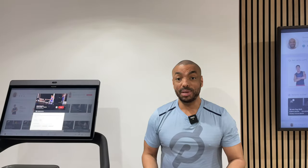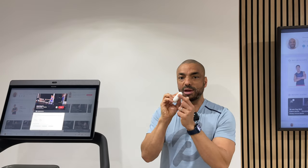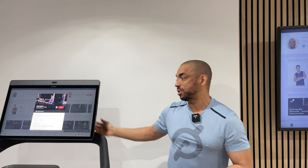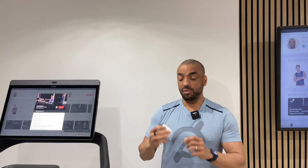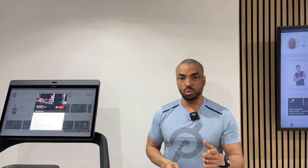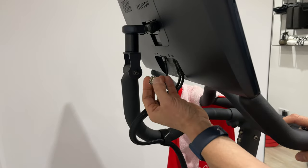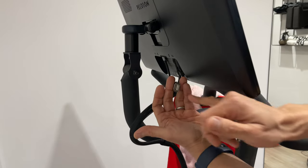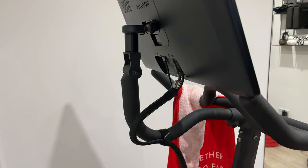My next tip is: if you're like me, just leave your headphones on the tread. And if you worry about them going flat, there is a USB-C charging port on the back of the screen. You'll need a USB-C to whatever adapter you need, but it works really well. I have a cable tucked in behind — I just plug in my USB charger and I can charge whatever I like.